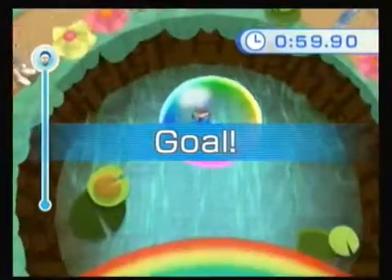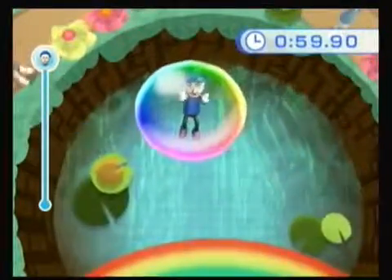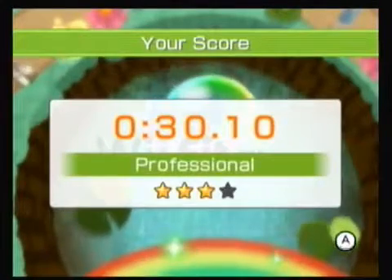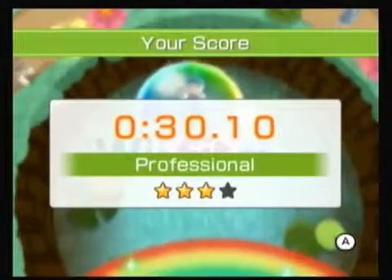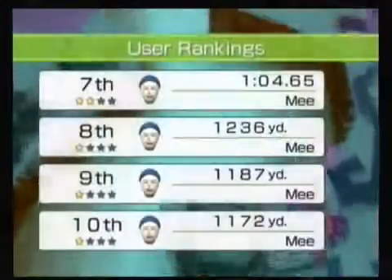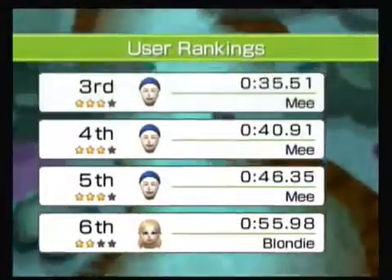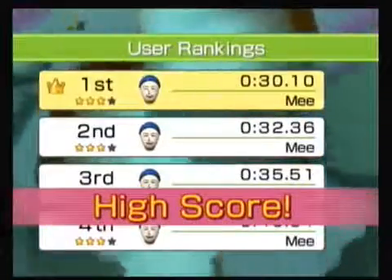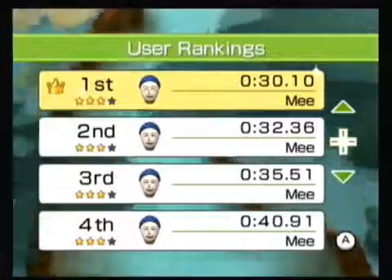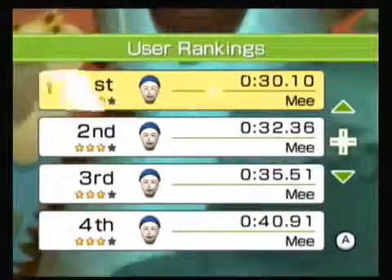I think I missed it by a tenth of a second. That really sucks — 30.10. I saw that score; I had .9 and I thought I missed it. This will be first place, which is surprising seeing how I haven't played in a long time. But I'm not going to complain — I got my third and top score. I'm thinking it's probably 30 seconds and under. I'll try it one more time — one minute, one calorie.